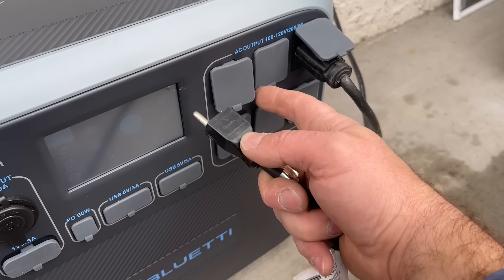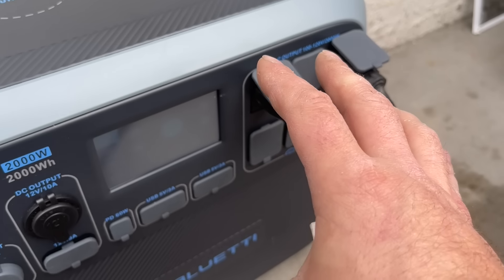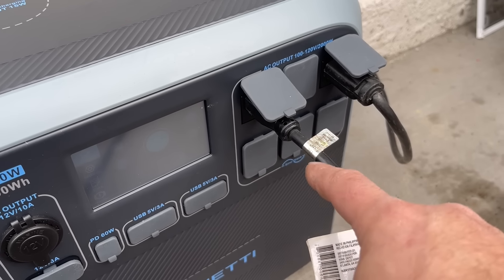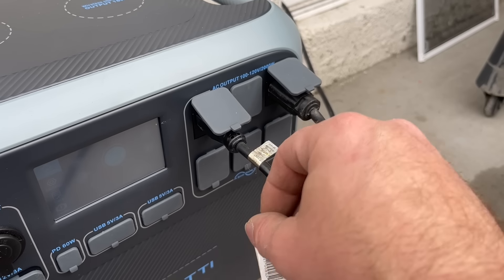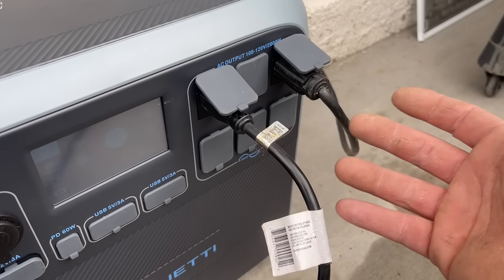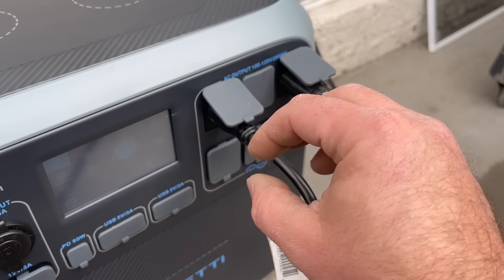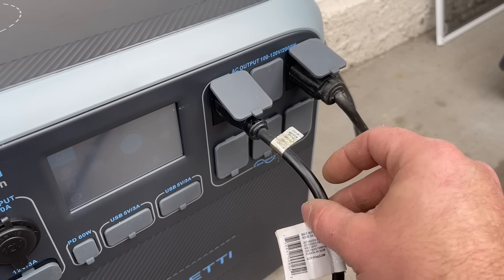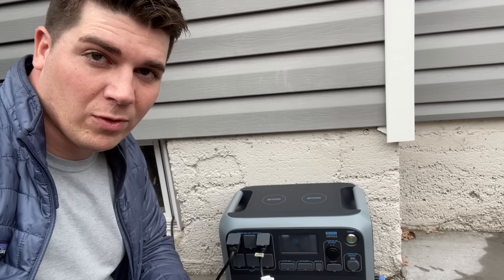At our power station, we're just going to find an additional outlet and plug it in. Hopefully that will resolve your problem — it will connect the ground prong to your grid ground. This will not have any issues with back feeding. All we're doing is basically bonding the ground and making sure that we have a connected ground.